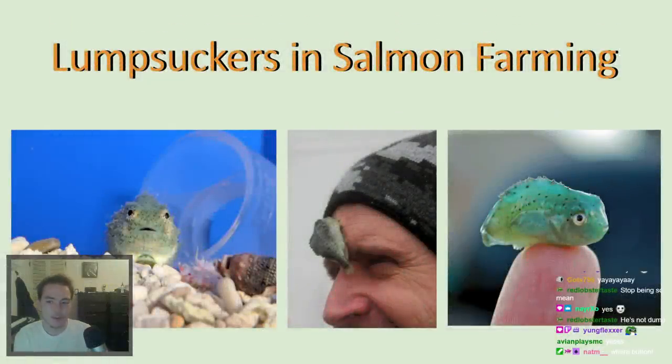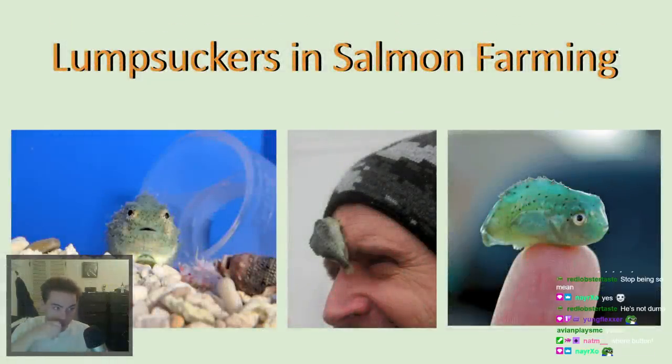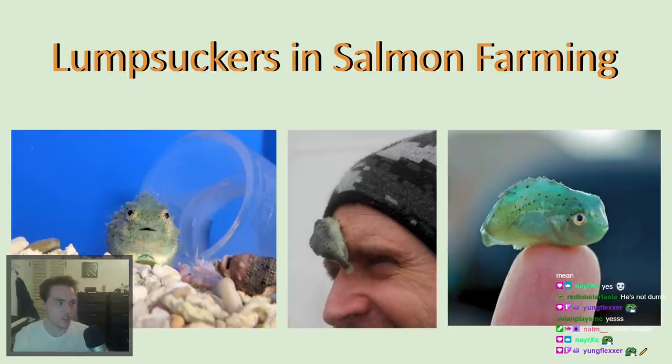We're going to talk about lump suckers in aquaculture. If you don't know what lump suckers are, they're this little fish on your screen right now. They look like lumps and they have suckers on the bottom of their body that allow them to attach to things — think of the remoras that hang on sharks. You can see one attached to this guy's face right here. They have very cute faces.